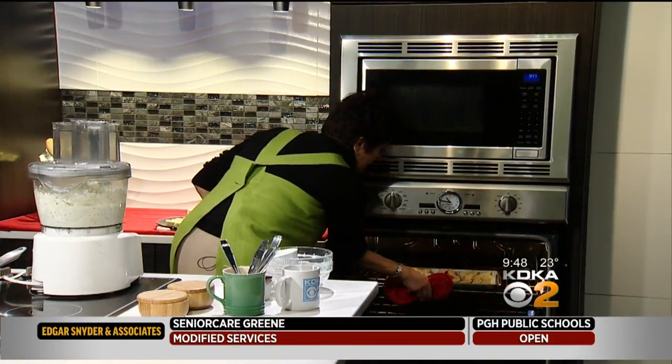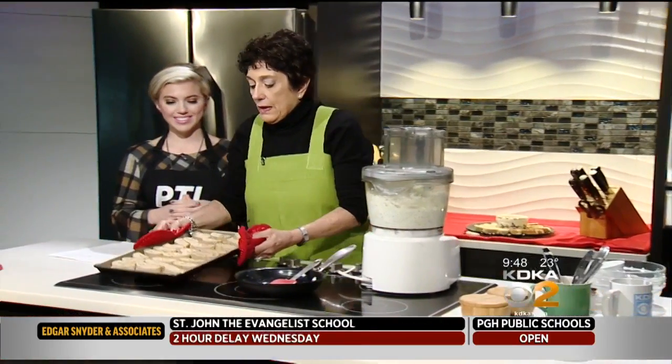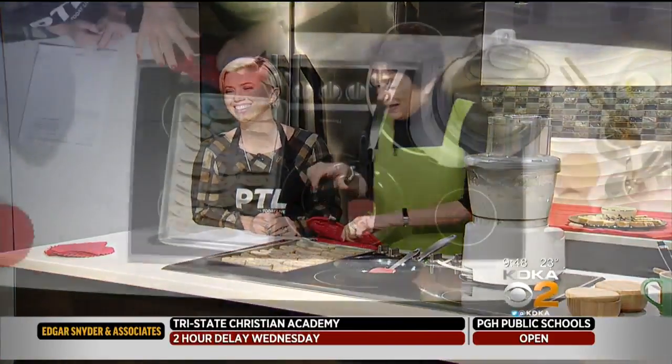I can't wait! Do you want to move this pan out of the way? That would be great. Here's what they look like when they come out baked. Don't touch the pot — it's on.